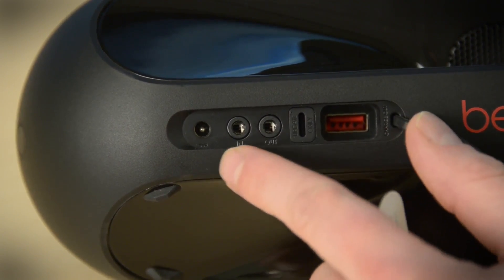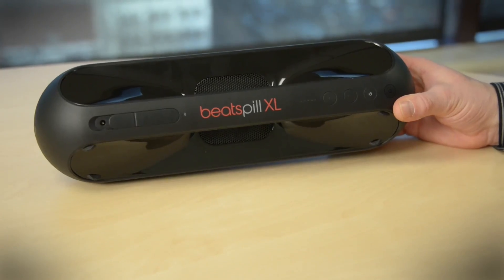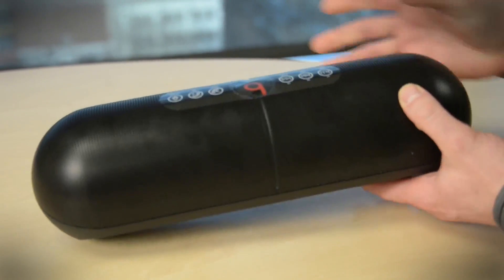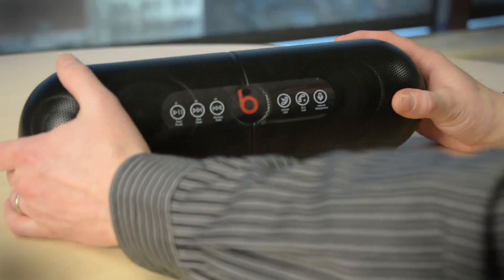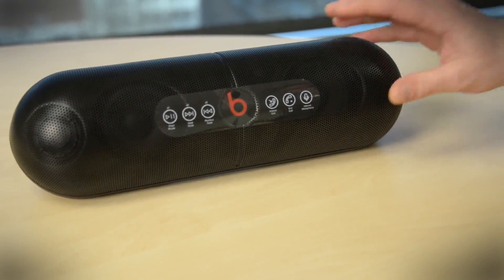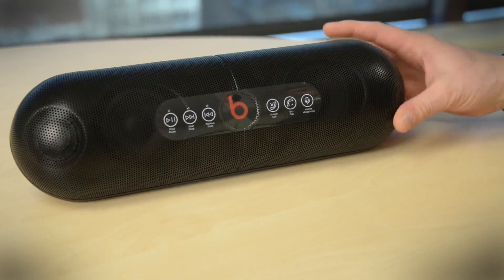It really helps to have the sticker there, although everything is labeled here. Let's spin this over — but as we do, let's notice it's a fingerprint magnet. This gloss black finish is going to get murky. The handle now becomes the resting stand, so that's clever, and it sits pretty securely there.